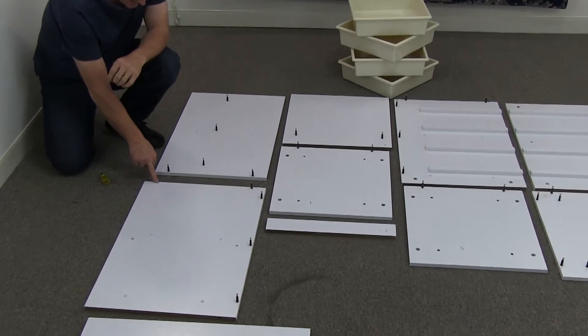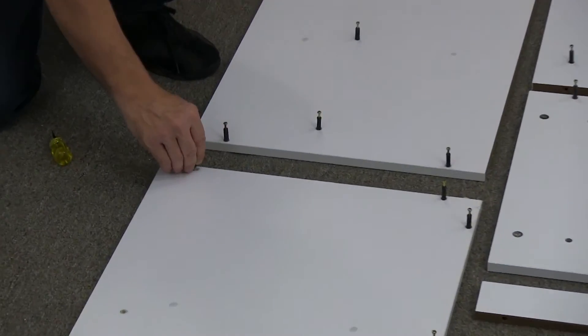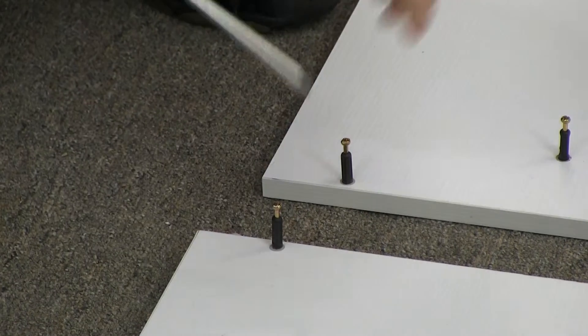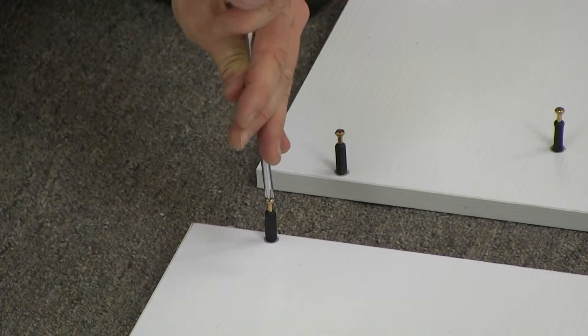Now where they go is they go in all the little holes that have a little plastic plug in them. So you place them there, and you grab your screwdriver and you screw in like so.